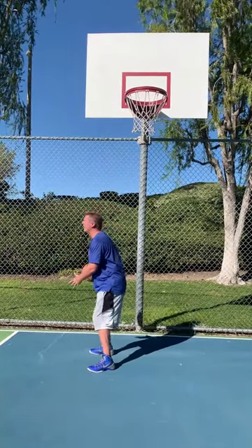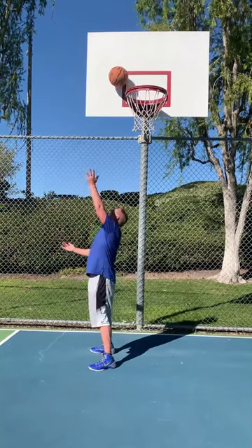Again, when I release the ball, my direct vision is on the backboard and the rim is in my peripheral vision.